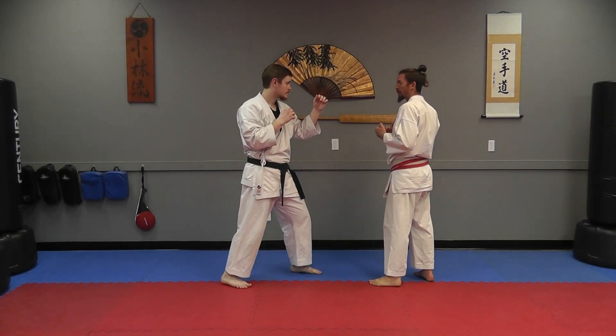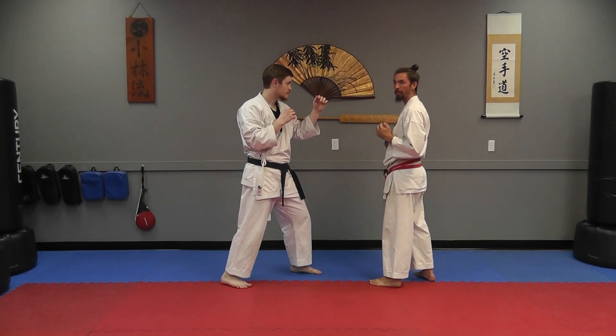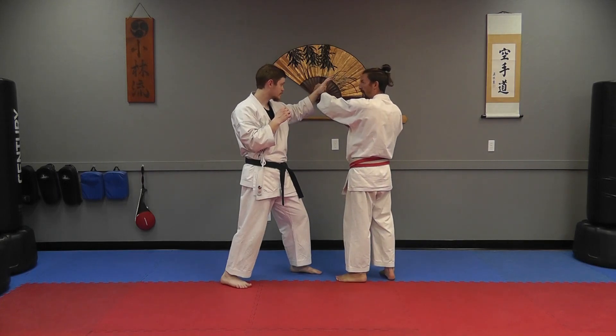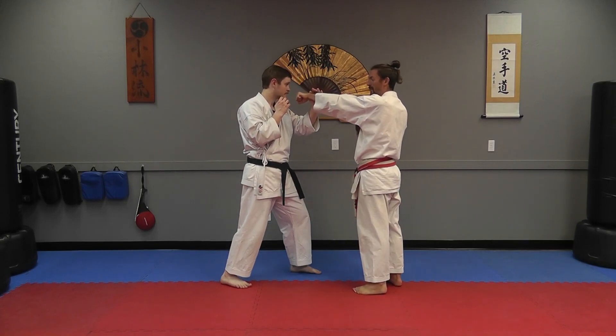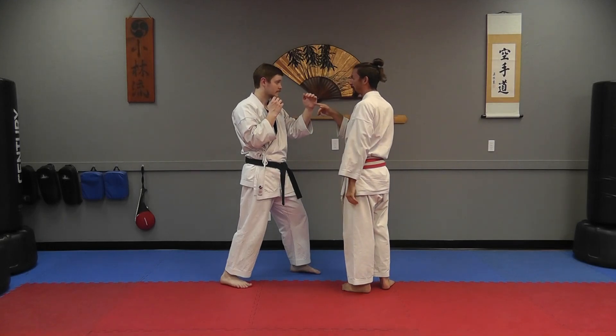The other way to work this would be to throw it to the open side, in which case you're creating a barrier with your hand. Instead of getting him to reach and create an opening, you're going to punch and use this so that he can't push through to get to the kick — creating a barrier so that he can't block it with that hand.